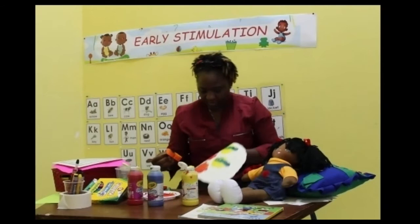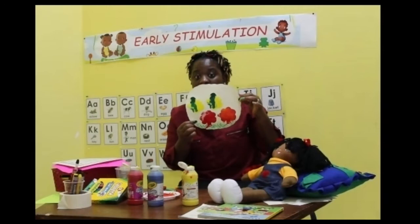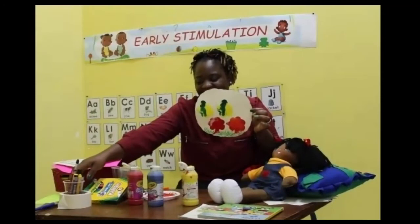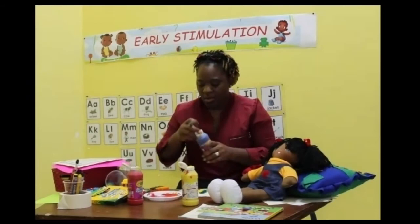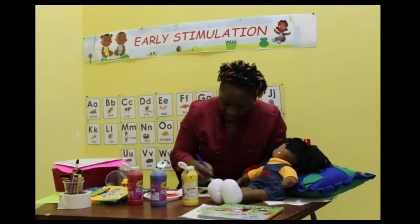So here we have my butterfly and my trees and my grass. But what's missing? Our sky! Yes, so we need to put our blue sky. We're going to need a blue crayon for our blue sky, or we could paint it. I need to paint, so here I am going to paint my sky blue. I'm just going to drop that right here and paint my sky nice and blue.